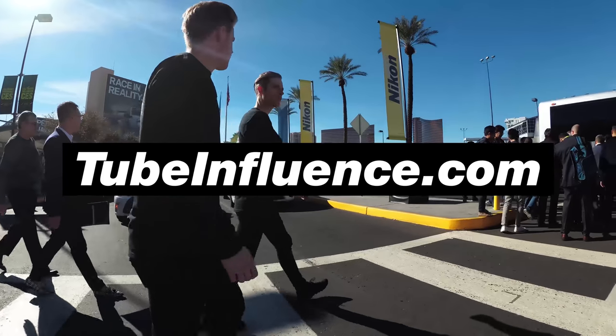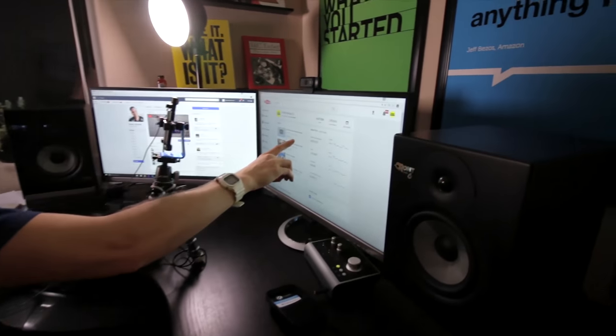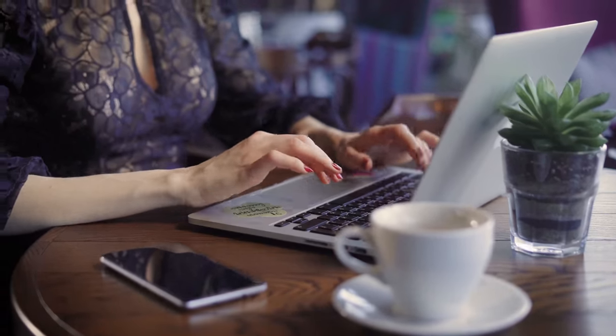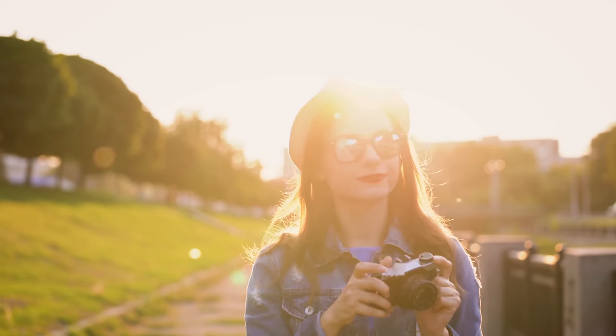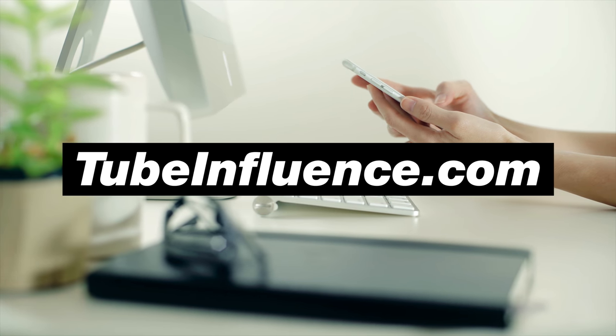This video is brought to you by TubeInfluence.com, a one-hour online masterclass on how to grow a highly influential and profitable YouTube channel this year. On this free training, you'll learn the proven strategies and current best practices for growing your subscribers and creating passive income with YouTube. To register for free, just go to TubeInfluence.com.